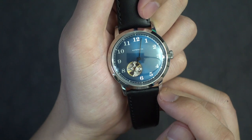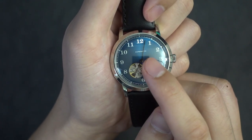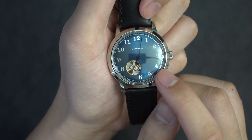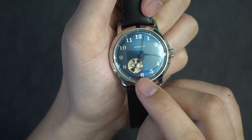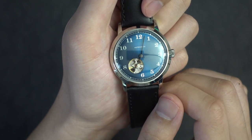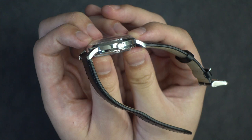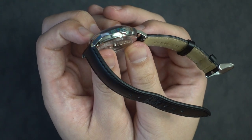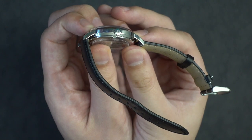In terms of the markings themselves, it just says automatic at 12 o'clock with no brand name anywhere. The hour markers are just standard Arabic numerals with the 7 missing because of the open heart cutout. Then it has rail markings to show minutes, with every fifth minute being a little bit thicker than the rest. Looking at the crown, it's actually signed with the same letter D that's in the logo for DIY Watch Club. Not a lot of cheap watches have signed crowns, so this is actually a pretty nice touch.